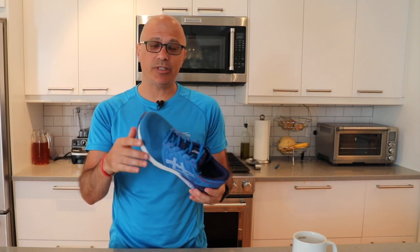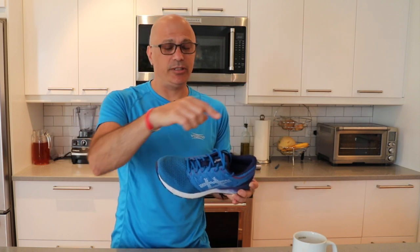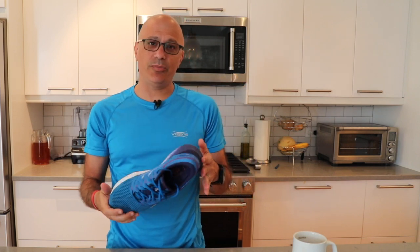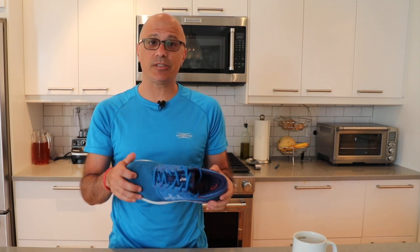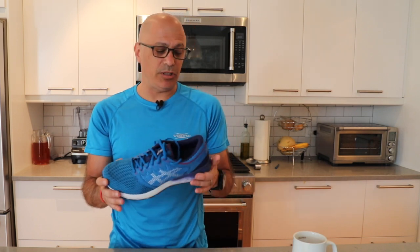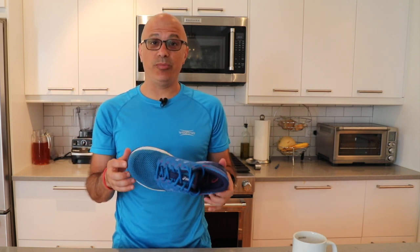A quick note before we get into the review: if you like gear reviews, race reviews, or anything endurance sports related, smash that subscribe button below. More importantly, hit the bell next to it so you get notified when I put new reviews up every week. I'm also doing a series on the New York City Marathon this year — Tips and Tricks, Insider Tips, Course Strategy, what it's like in the Athlete's Village, where you can send your family to watch on race day. I put up a video last week on whether you should check bags or do the poncho. So make sure you subscribe to my channel for when I put those videos up.